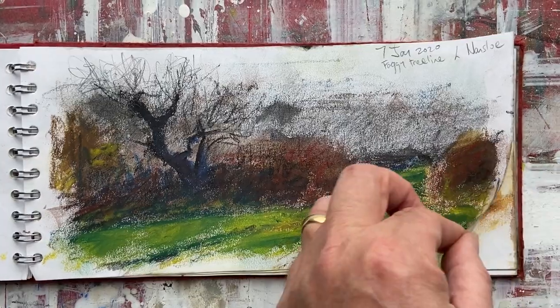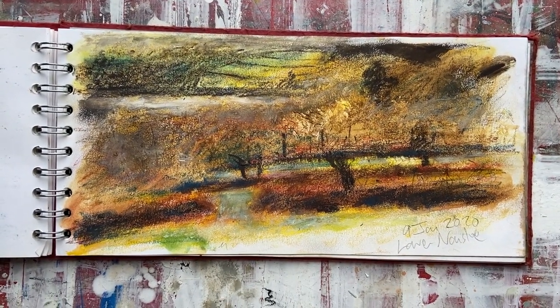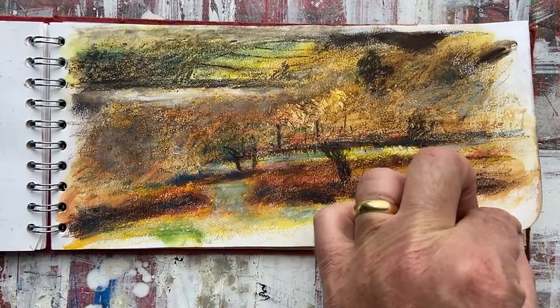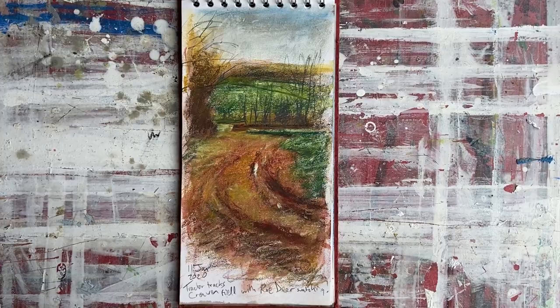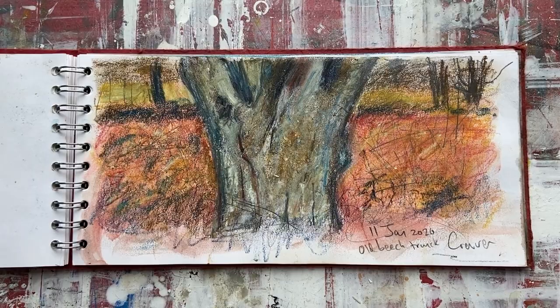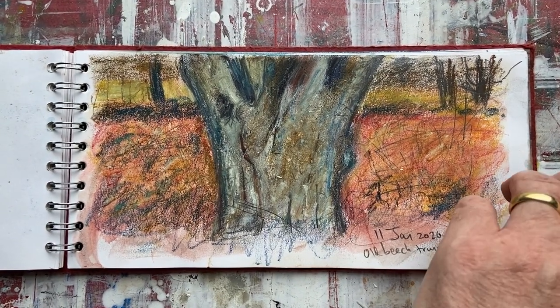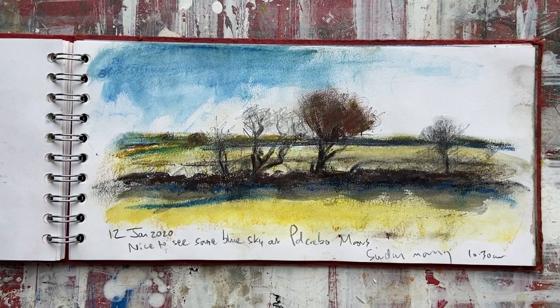I really like that sketch — something about that one that's got a certain glow to it. At first I just used the earth colours. You can get several sets — there's the earth colours set which has got six earth colours in it, there's a monochrome set, and then you've got the primary colours — red, yellow, blue set. I've got them all now, but I just started off with the earth colours.